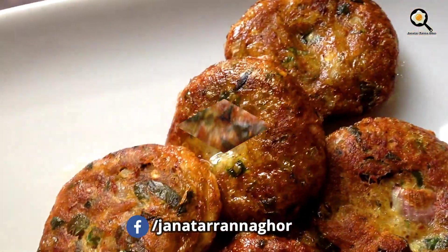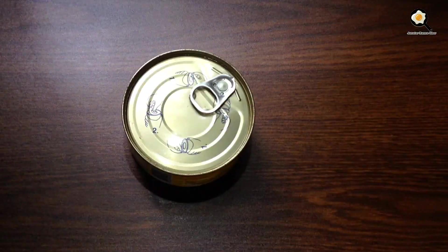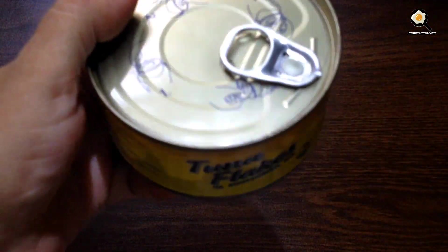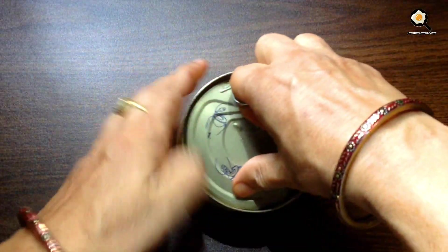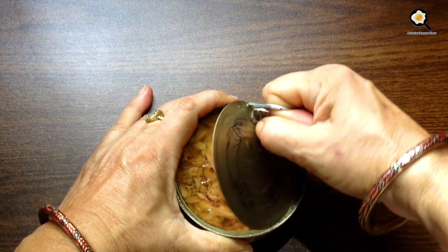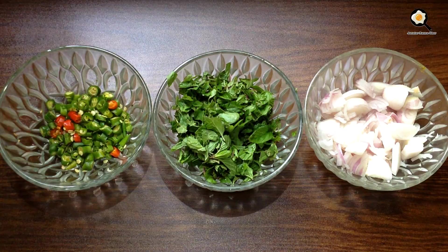We are going to make this recipe for you. We have a little bread and we are going to make this recipe for you.